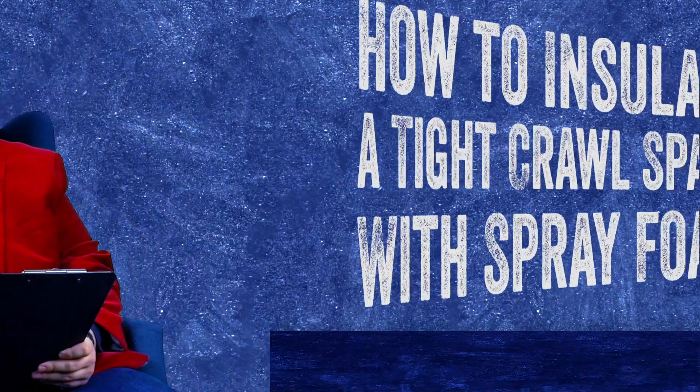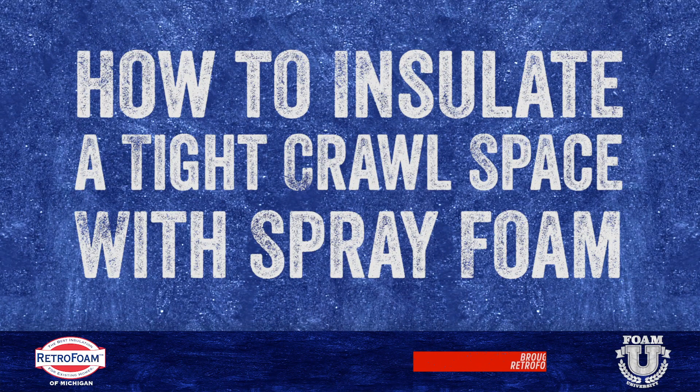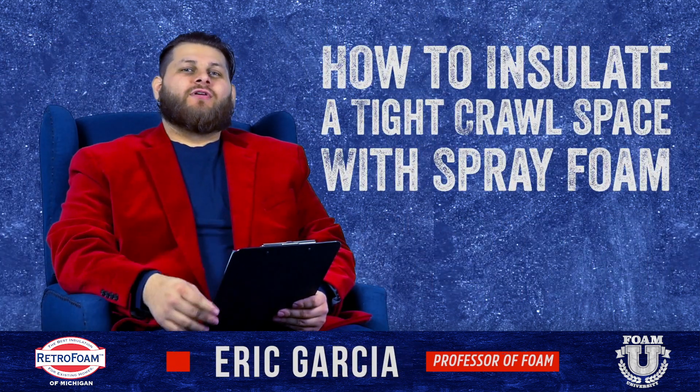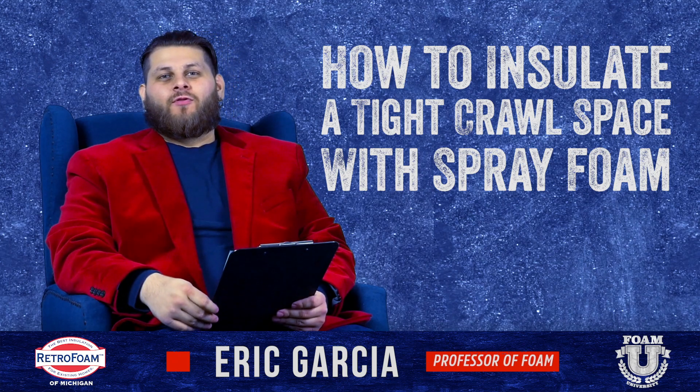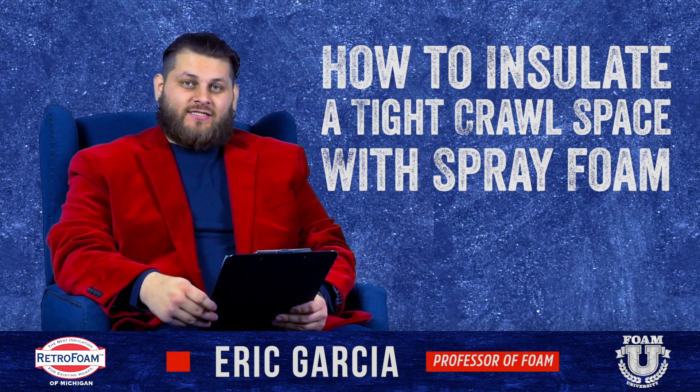So you're looking to insulate your really tight, shallow, or inaccessible crawl space? Welcome to Foam University. Today we're going to talk about how you can use spray foam to insulate a floor that has a really tight crawl space underneath it, or maybe no access at all.